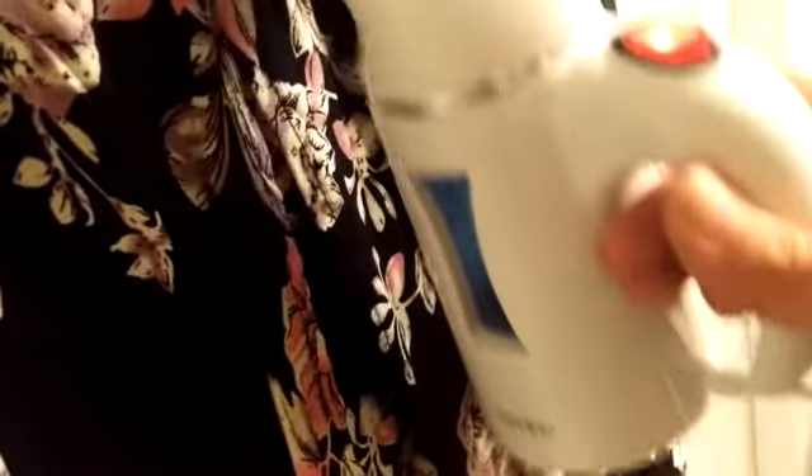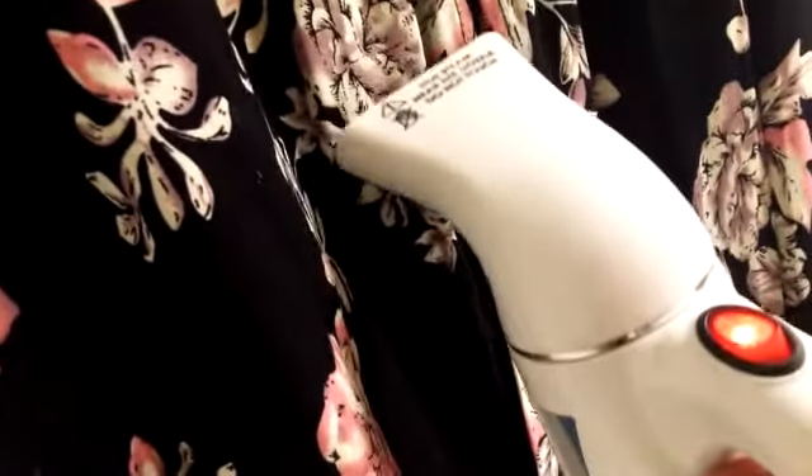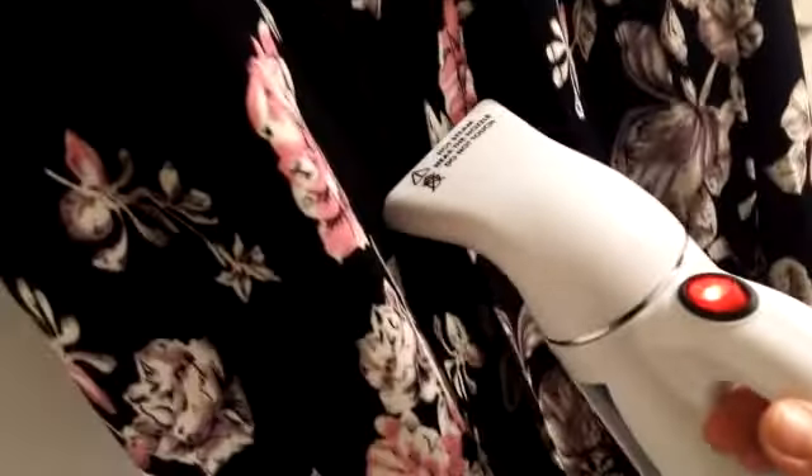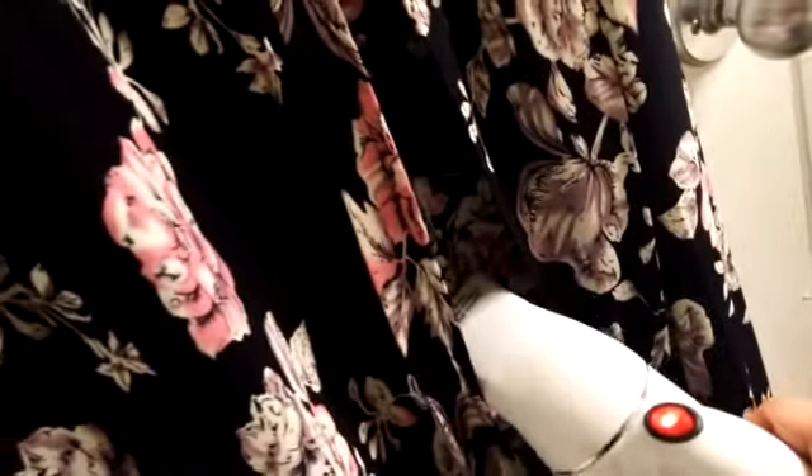I'm going to go ahead and continue working these wrinkles out, then pause and come back to show it toward the tail end without the wrinkles. I just want to be able to work with two hands so you can see the wrinkles coming out of the material. It varies by material how well things are going to become wrinkle free, but it's as simple as that — simple up and down motions.